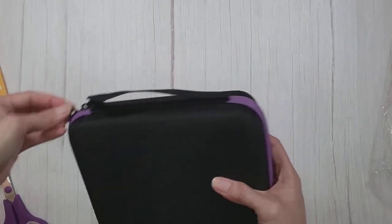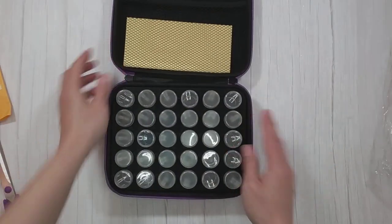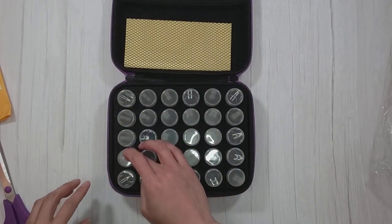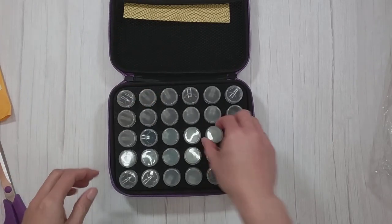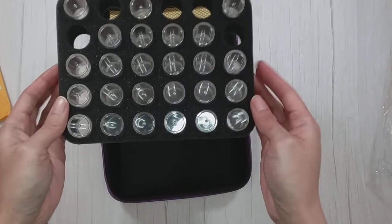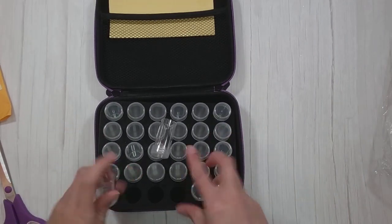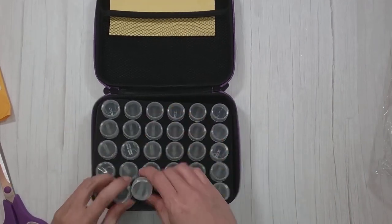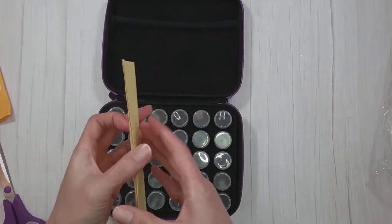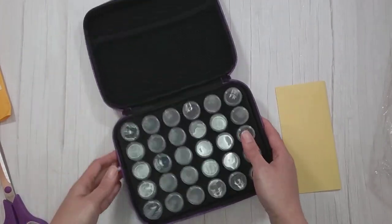I'm so used to getting the big ones that this seems so tiny — it's like, oh look, it's so cute! So yeah, this is the 30-bottle case. One, two, three, four, five, six... there are 30 bottles in this. The foam is removable — will it fall? Yep, it falls. Okay, so I guess there's no turning this upside down.